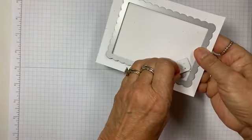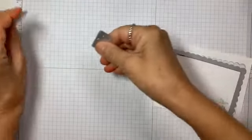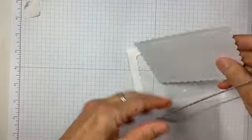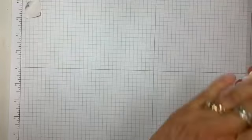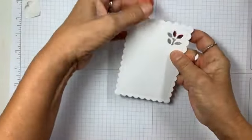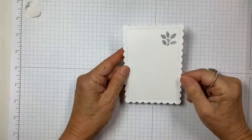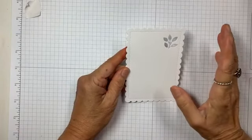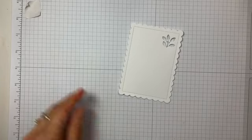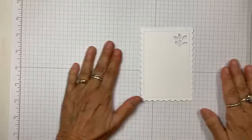So I put it down with a Post-it note just so it wouldn't move around on me. And look how cute — in the corner of the contour dies, these little leaves! Now my brain's just going wild. It's like, I can use these for a lot more things than I was hoping.